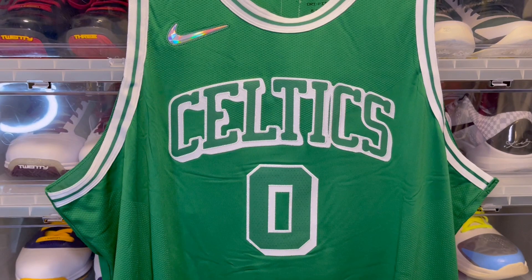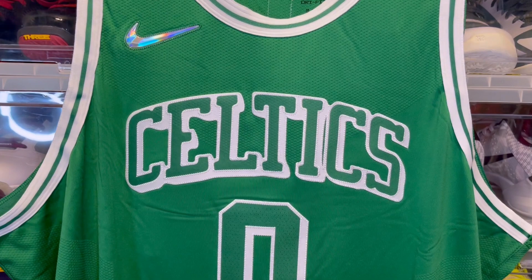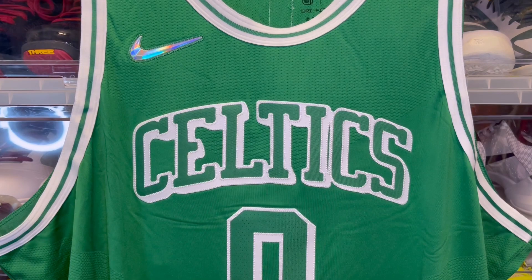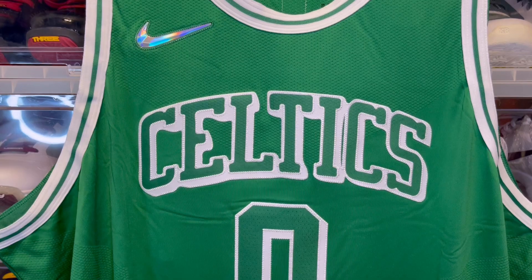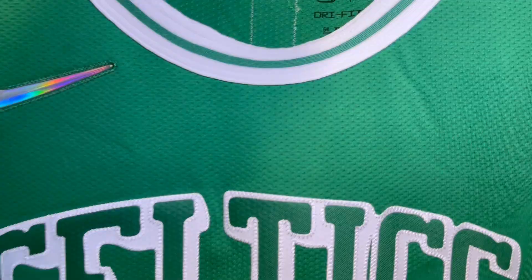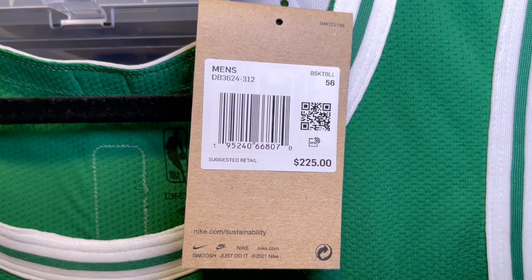This is the Nike City Edition jersey — an interesting jersey. For the most part the Celtics keep it kind of plain, keeping it traditional in a lot of ways. I always wanted a Jason Tatum jersey. He was always one of my favorite young players. I wasn't sure whether to get this one or the statement jersey. The statement jersey is the black with the green lettering, and I think that's a really nice look, but I went with this one instead.